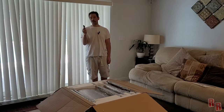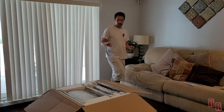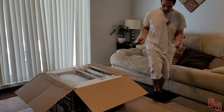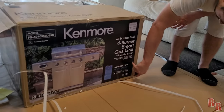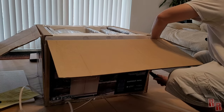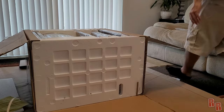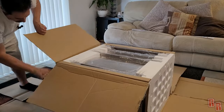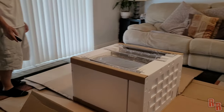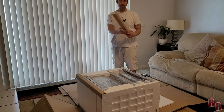I have this trusty box cutter — I don't know how trusty it is since I never use it — so I'm going to go around and cut the sides of this box open. Be very careful when using any type of razor or knife because they're really sharp. Boom — got all the pieces out as instructed.